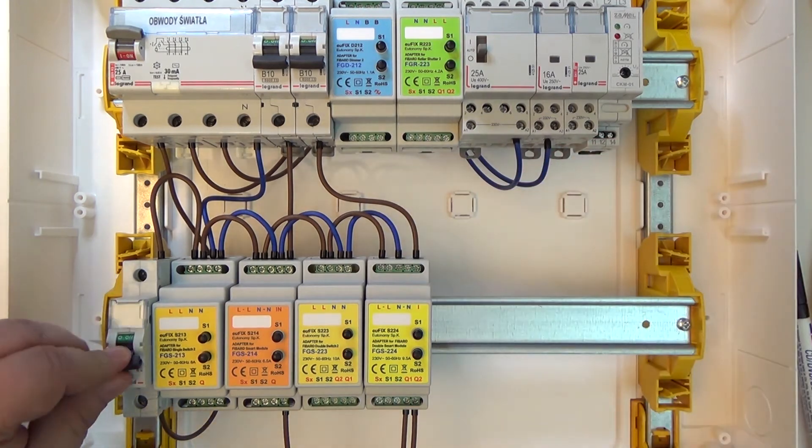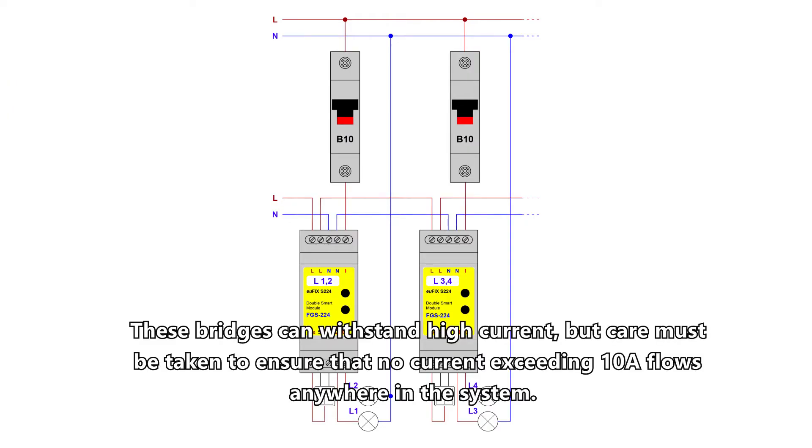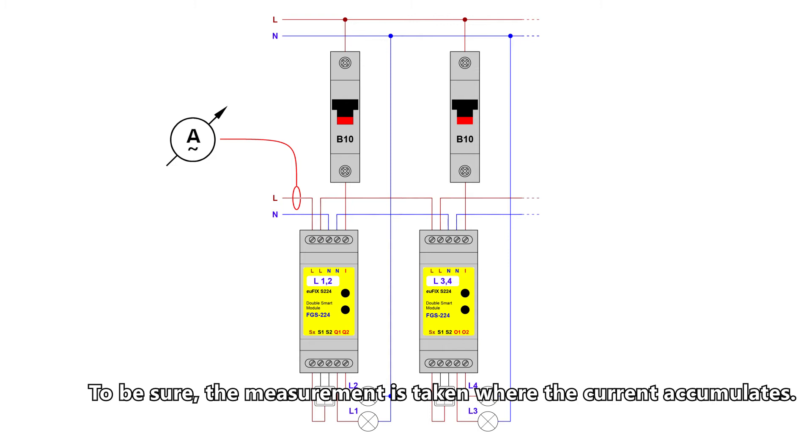These bridges can withstand high current, but care must be taken to ensure that no current exceeding 10 amps flows anywhere in the system. To be sure, the measurement is taken where the current accumulates.